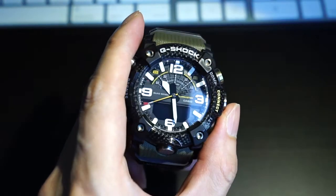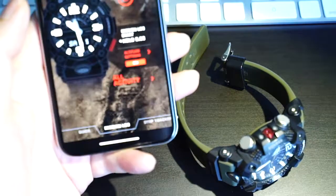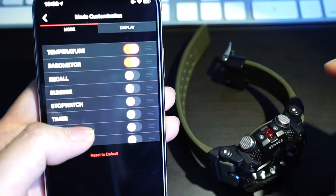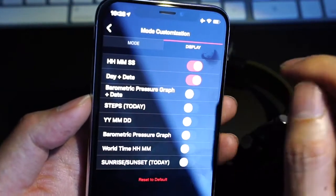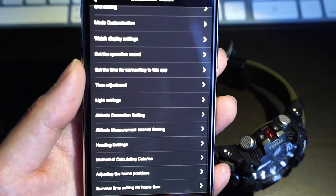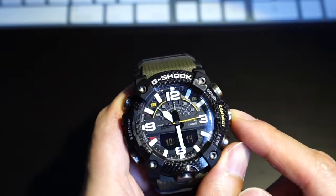I'll just zoom into the app. The functions are a little bit overwhelming — you can see I only use two of the functions in the watch because the rest I've never really used. You can choose the display as well and show a lot of information, but I happen to only choose two because going through the menu is not an easy thing. It's better to keep it simple so you only use whatever you need.